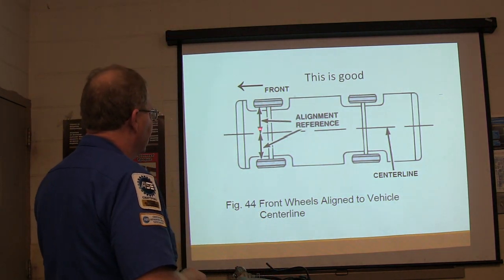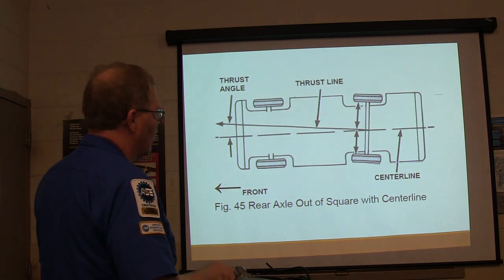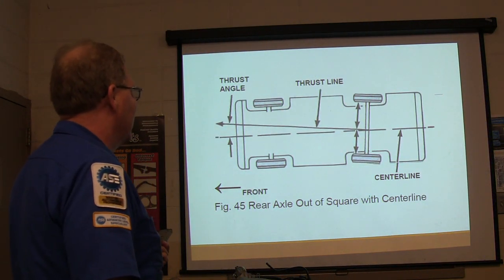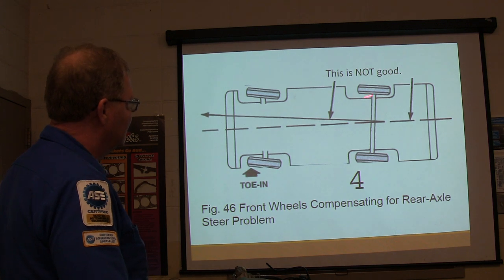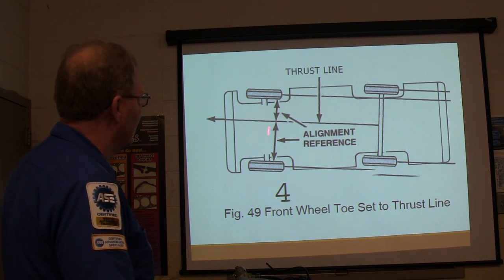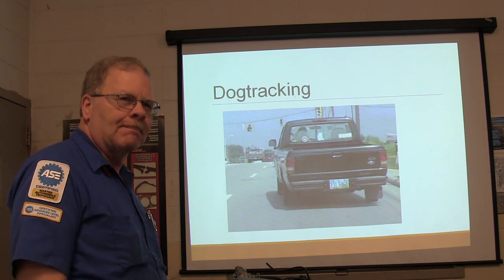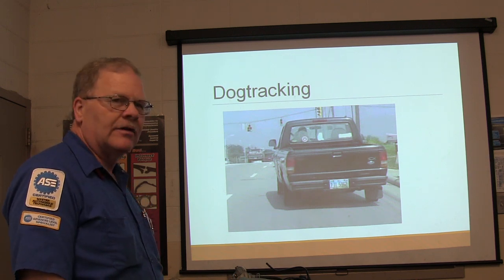Alignment reference: front wheels aligned to the vehicle center line, that's the way it's supposed to be. There's your thrust angle — with a crooked axle. That's what was going on with my truck — all of a sudden I had the steering wheel cocked over and I'm going down the road kind of sideways. Sometimes people will try to set the toe to try to fix the steering wheel being straight, without picking up on the fact that the rear axle is crooked. That's dog tracking — the truck is going straight but it's crooked, because the axle is crooked under the truck.